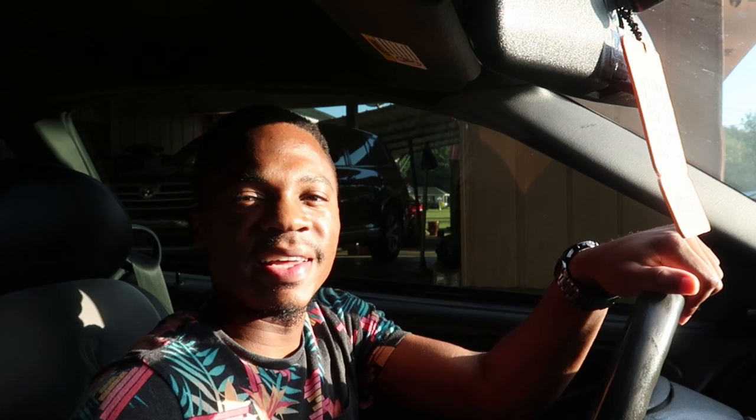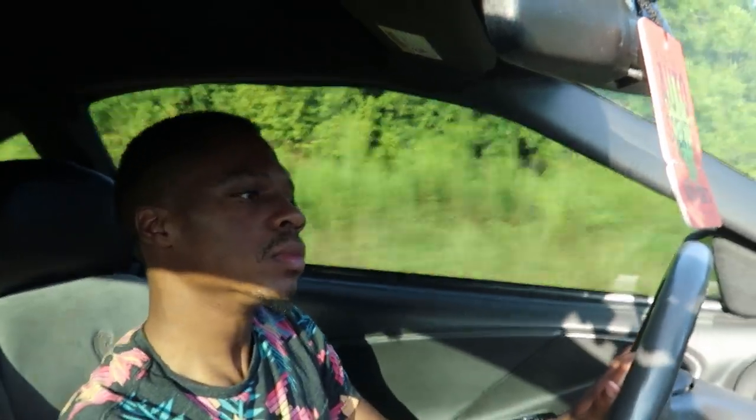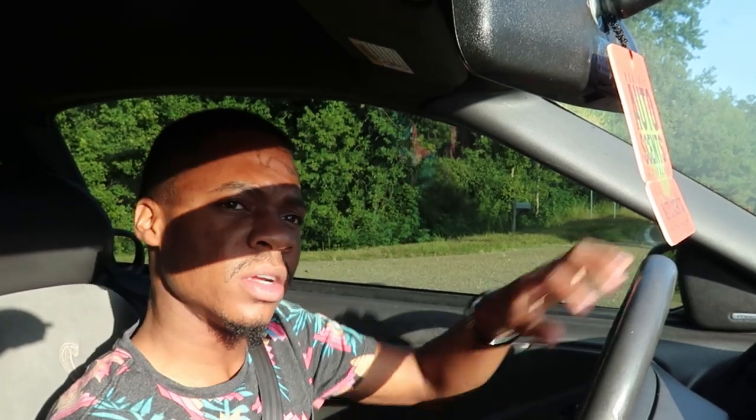I'm testing out this new mount of mine that I bought. Hopefully I fixed the shaking problem, but if not, I hope it's at least a little better. Y'all like to get on me about my seatbelt — I forgot, I put my seatbelt on. I'm looking at the camera now and it looks pretty still, but it does look like it's kind of shaking on bumps, which I feel is pretty normal.